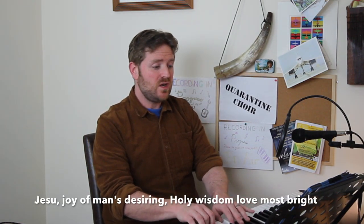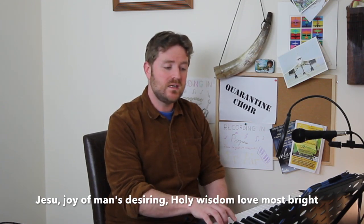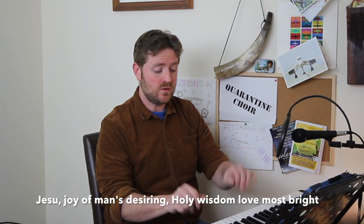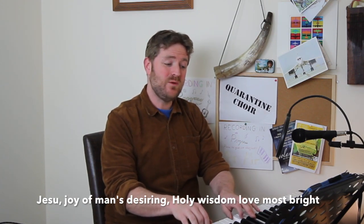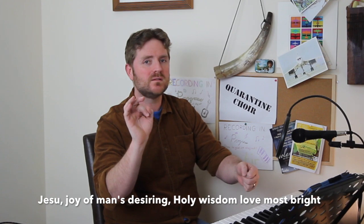Hello tenors, great to see you. As I've said to the sopranos and altos, this is a chorale melody — a relatively simple line and lots of the material repeats. Musically the first line is identical to the second line. We're going to start in bar nine, and your part goes like this: 'Jesus, joy of man's desiring.' One, two, three: 'Holy wisdom, love most bright.'